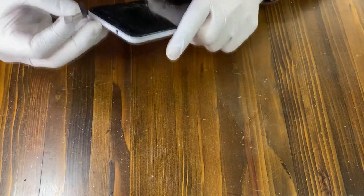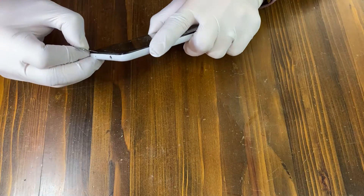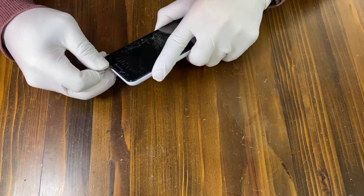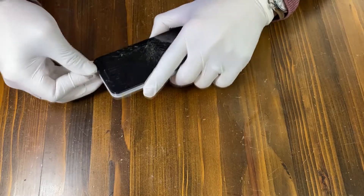Now use a razor blade to pry up the screen very carefully. It doesn't really matter, but I'm starting from the top side, then going for the side and then the bottom.